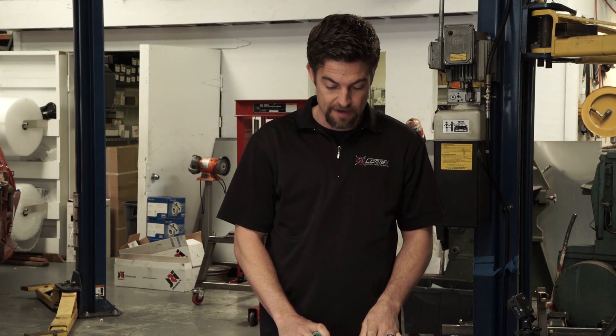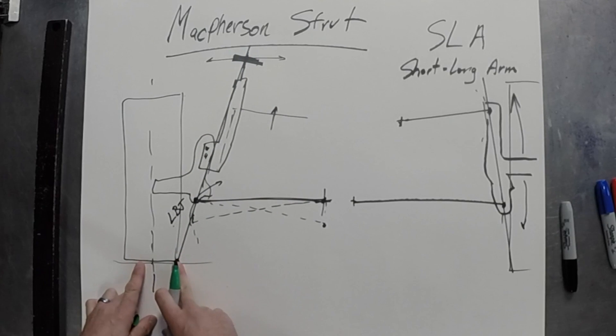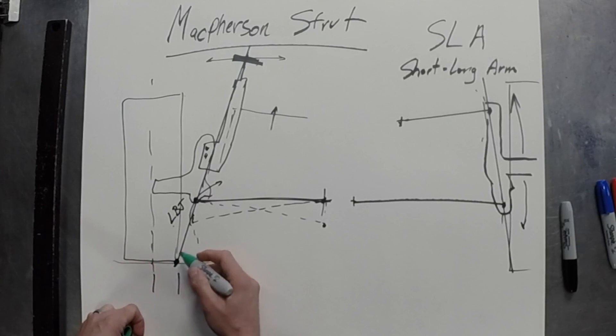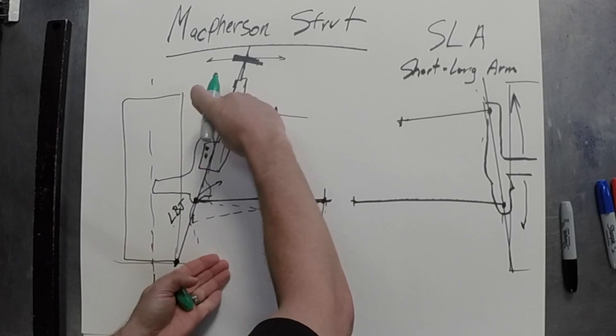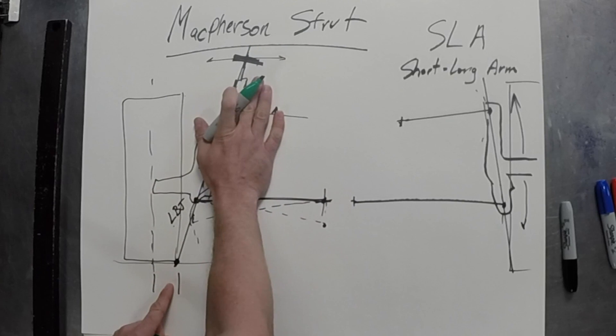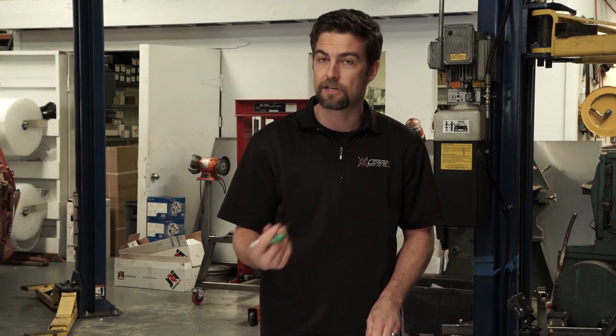The scrub radius is defined by when the steering axis is projected down to the ground plane — it's the distance between the center of the tire contact patch and the steering axis point. On a McPherson strut, because the strut is next to the tire, you can't move the center of the tire in as close. So they generally tilt it over further to get a higher angle, which gets the steering axis deeper into the wheel when projected down to the ground. You're trying to minimize scrub radius because it causes the steering to generally feel heavy.